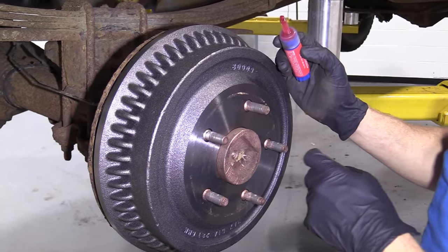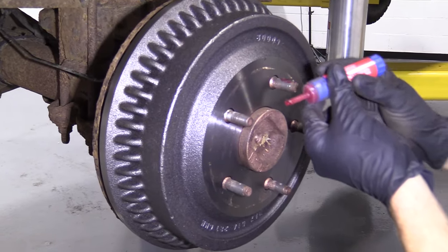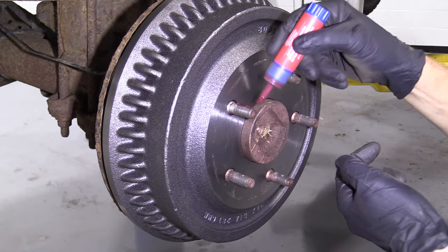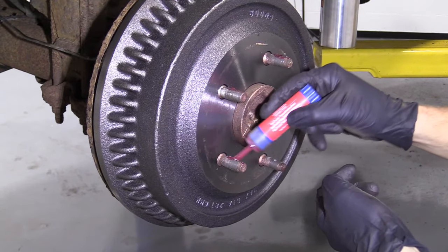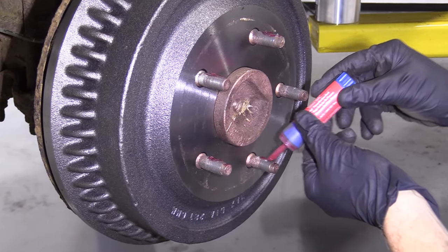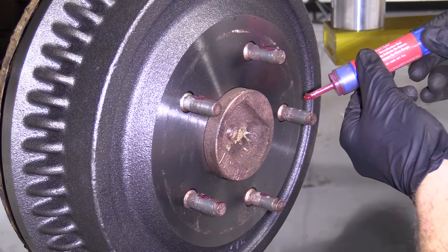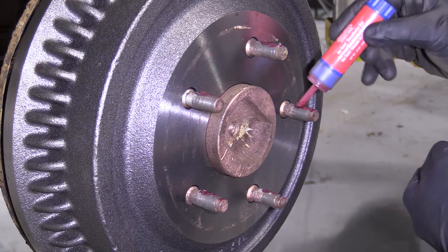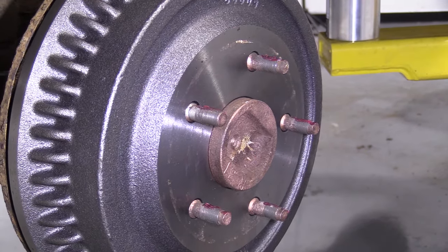Something that's an absolute must is you have to use thread locker on your original studs. You can be generous with this — it's not very expensive and it's definitely worth the amount of safety that it's adding. The last thing you want is the lug nuts that hold your spacers to the truck to come loose just because you didn't put on a little bit of thread locker.